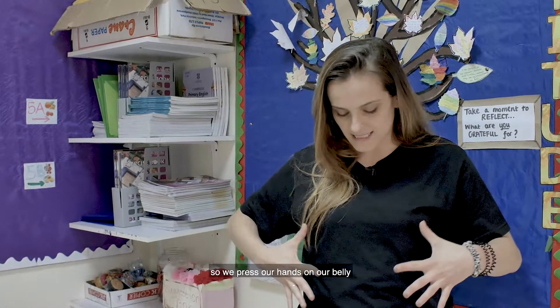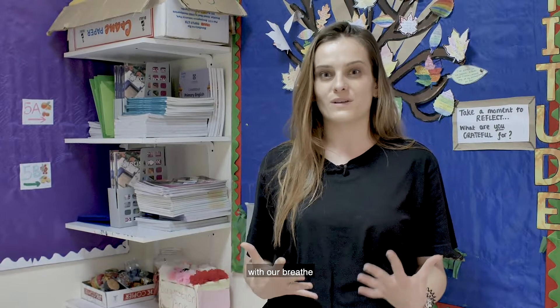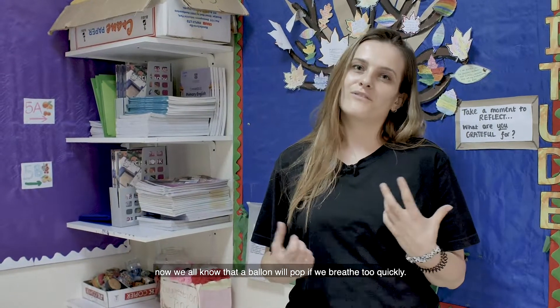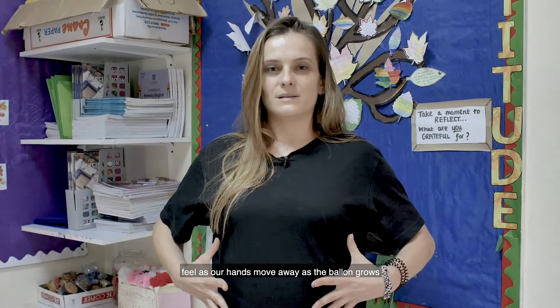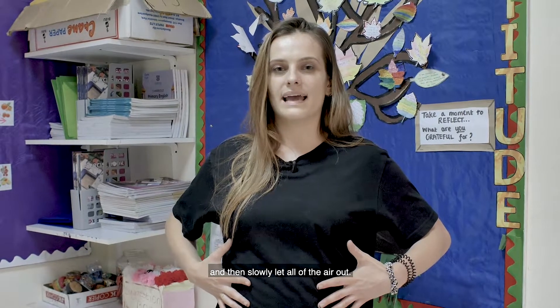Another tool that we use is our golden balloon breath. So we place our hands on our belly, imagining that we have this huge golden balloon that we're going to inflate with our breath. Now we all know that a balloon will pop if we breathe too quickly. So we place our hands there, holding our balloon nice and tightly, and then we take a big breath in. We feel our hands move away as the balloon grows, and then slowly let all of the air out.